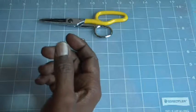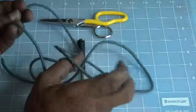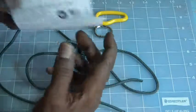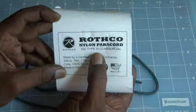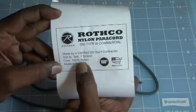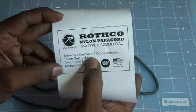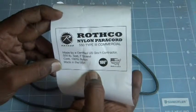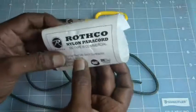Moving up the list, we've got 550 paracord labeled as commercial type 3. It comes in a package from Rothko, labeled 550 type 3 commercial — and that's very important. It's 550 pound test with seven strands, made by a certified U.S. government contractor, but they are not making this cord primarily for survival uses. For paracording, it's a good source, a good cord.